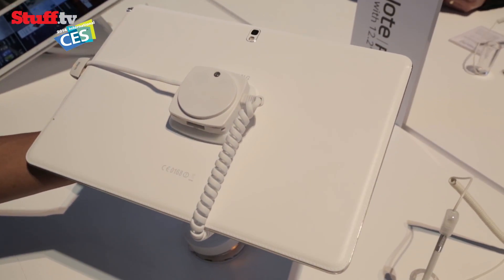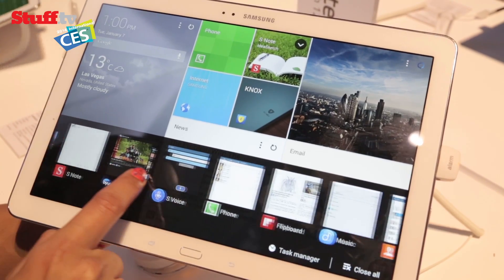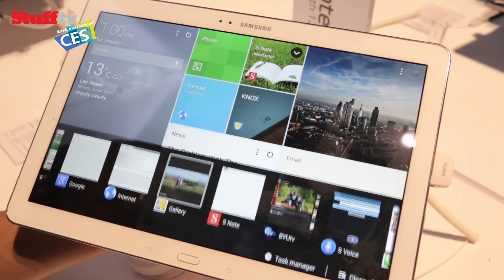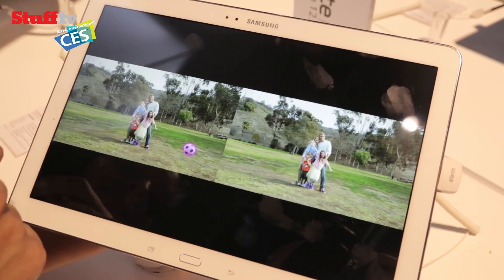On the back, it's got the leatherette back panel like we've seen on the Galaxy Note 3. And then there's a screen which rocks a high-res 2560 by 1600 pixels. Everything looks nice and detailed, and colors look nice and punchy and bright.